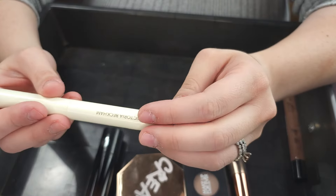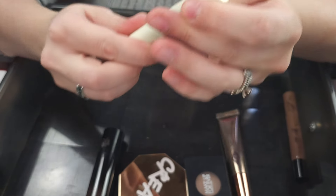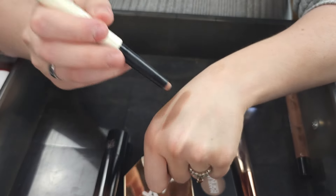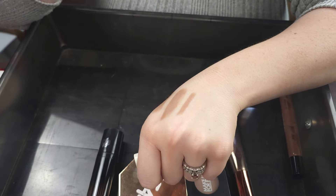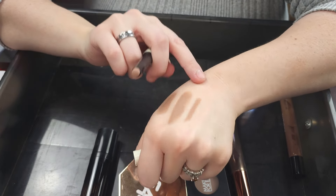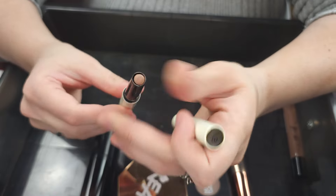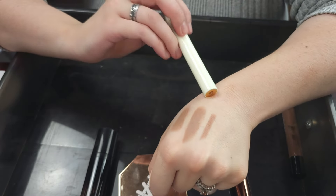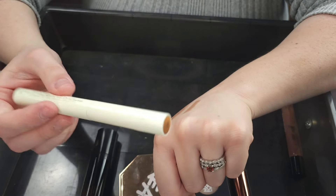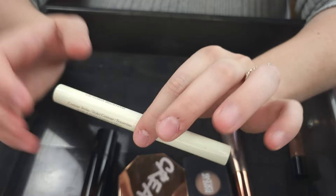Along the same vein, we have the Victoria Beckham Contour Stylist in Travertine. This is a beautiful, very small, delicate contour. It is pretty expensive for what it is — all these colors are very similar. I love this. It does blend wonderfully. I probably would not repurchase it like I would the Westman Atelier or the Kevin Aucoin, but it is a really good option if you want very intricate contour.